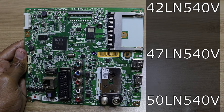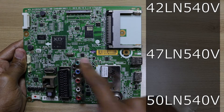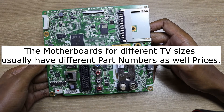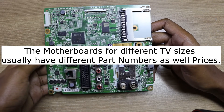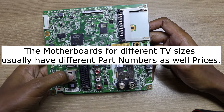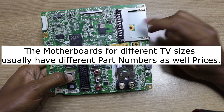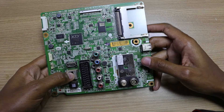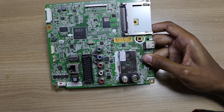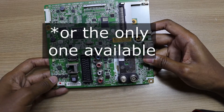These three televisions — the 42 inch, 47 inch, and 50 inch — use exactly the same motherboard. When repairing LG televisions, sometimes one motherboard is much cheaper than the one you actually need. For example, you might need a 47 inch motherboard but find the 50 inch or 42 inch is cheaper, so you can get that and change the screen size setting.